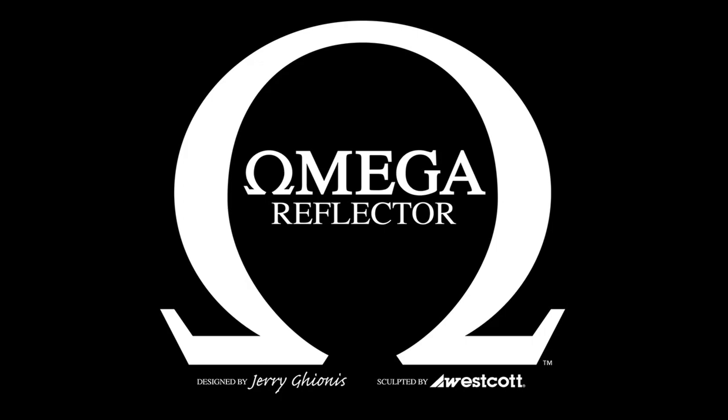Hi everyone, Gerry Guionis here, really excited to announce the release of the Omega Reflector. It's been a while in the making but it's finally been released. You might ask, what is the Omega Reflector and how does it differ from other ones on the market? Quite simply, it is the world's first 10-in-1 shoot-through reflector, designed to create beautiful, gorgeous beauty lighting. It really combines the traditional nature of a reflector with the luxury of a beauty dish and a ring flash. I want to walk through some examples and show you exactly why I created it and what it's used for.